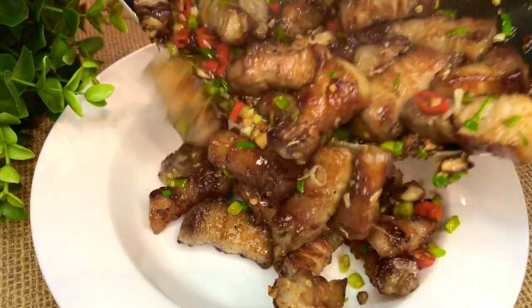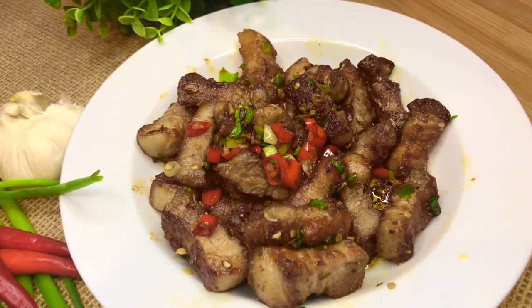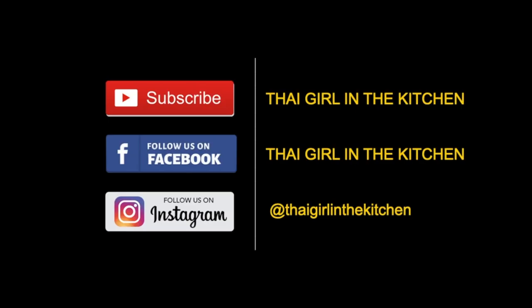Hello everyone! Glad to see you again in Tiger in the Kitchen. If it's your first time, welcome! My name is Pam. Lovely to have you here. I'm sharing Thai recipes twice a week, so if you like Thai food, please consider subscribing and don't forget to hit the bell button.